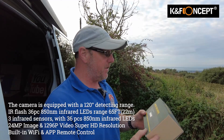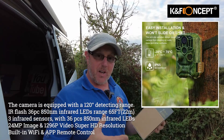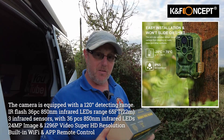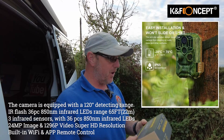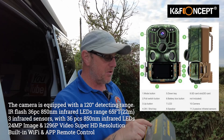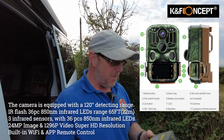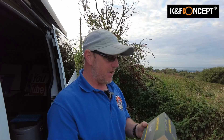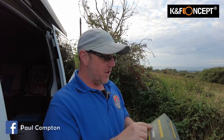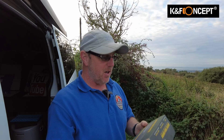It's water resistant to IP56. It's a 1080p video camera so it'll do 1080p videos, which is great for what I use it for. I don't need anything bigger and it also takes stills as well - you can get a 24-megapixel still out of it. There are different sizes too. It's got 120-degree PIR, so that's a wide spread, and a 20-meter trigger so it should trigger from 20 meters away.